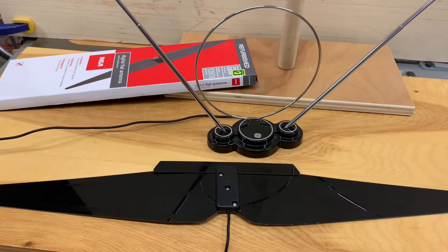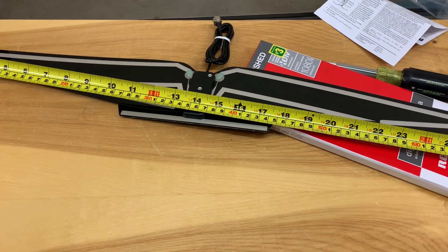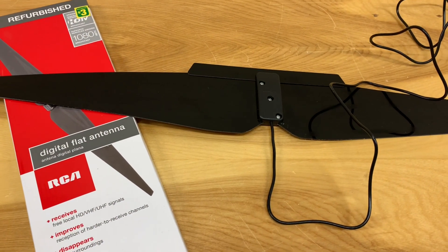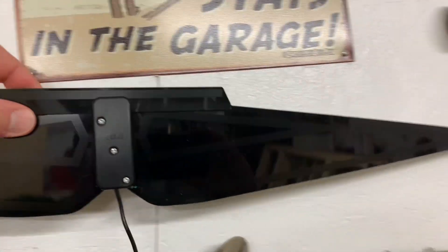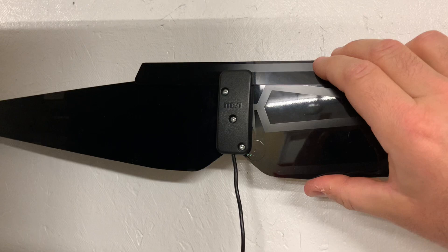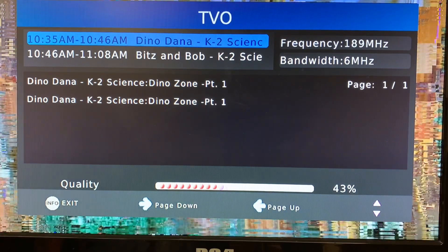Now that it's fully assembled, we're going to test it out against a set of rabbit ears. For reference, the entire antenna is about 30 inches long. This antenna is designed to pick up UHF signals as well as high VHF. I first tried mounting the antenna on the wall facing the broadcast tower in my area and tried several spots, but couldn't find decent reception anywhere. I don't know if it had to do with the antenna being so close to electrical wires in the wall or building materials.